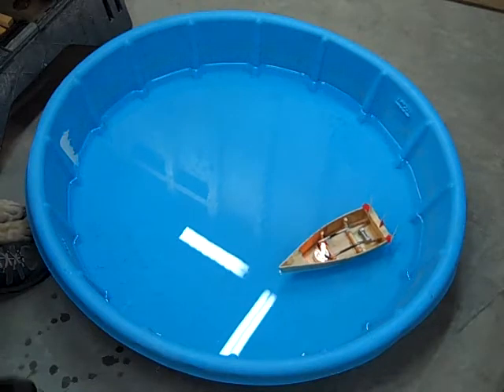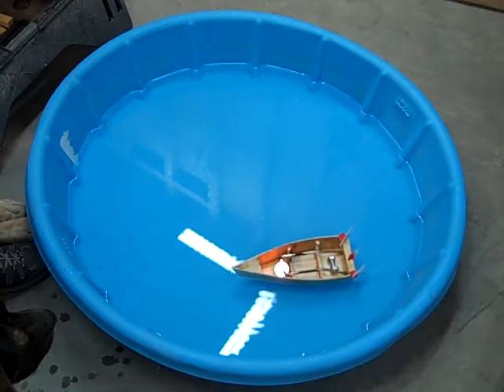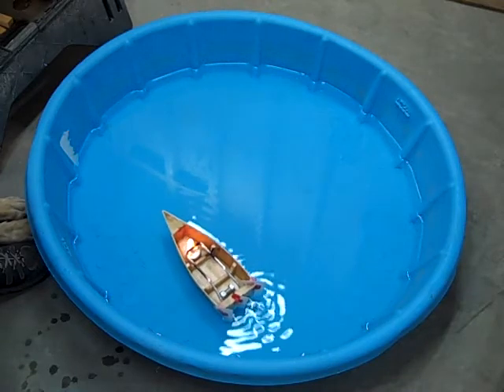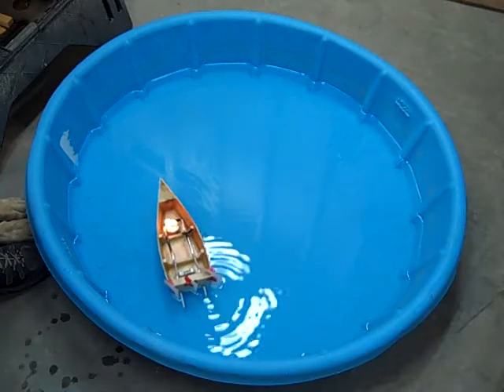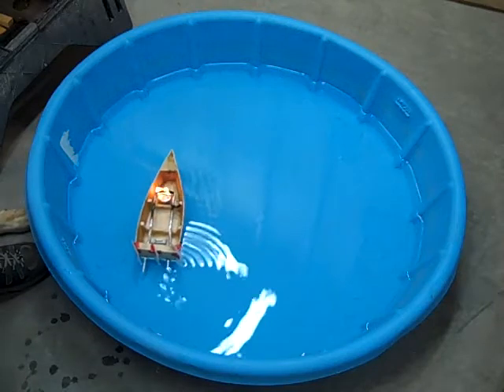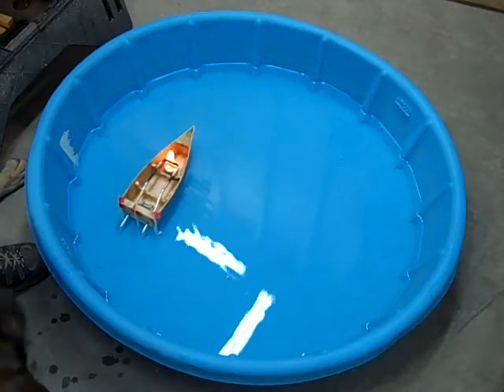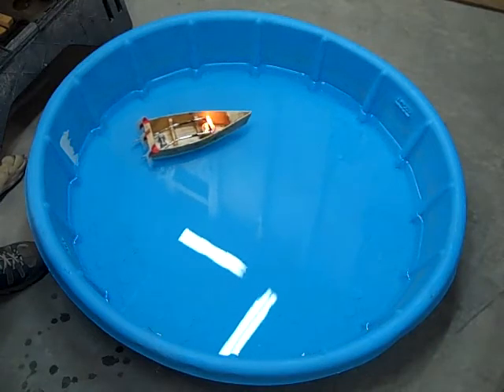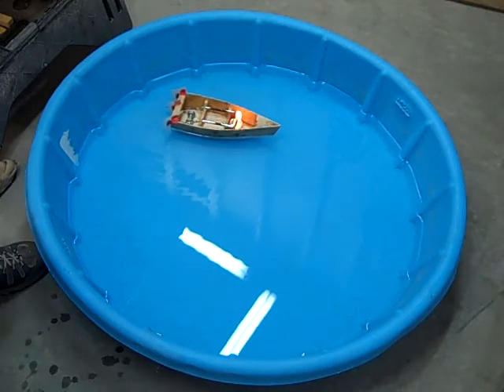The amount of heat is rather sensitive. If there's not enough heat, the water won't boil and the boat won't move. If there's too much heat, the water boils dry and doesn't replenish itself, so the boat moves very quickly but not very far and then stops.